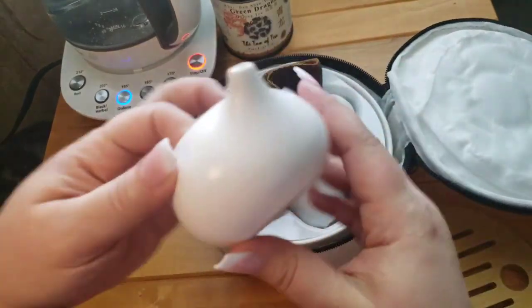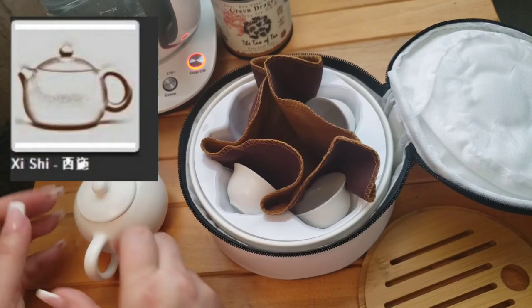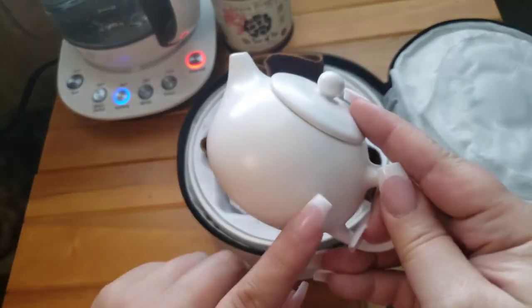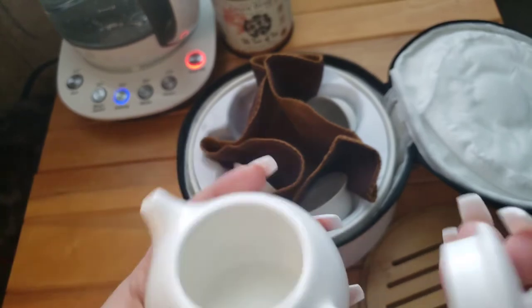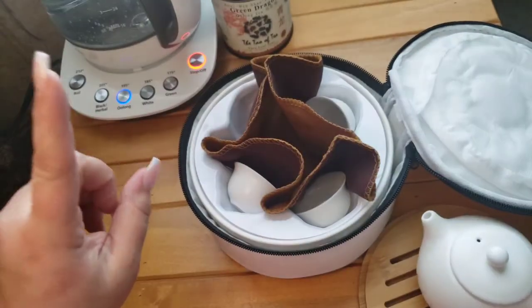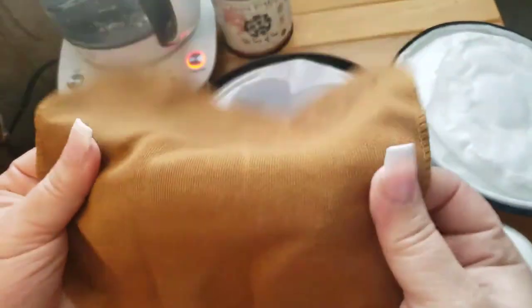Inside, what comes with it — I believe this is a zisha shaped teapot, a white one. It's matte, so this one is not shiny at all. It has a built-in infuser but with some pretty wide holes, so it's definitely meant for larger loose leaf tea.